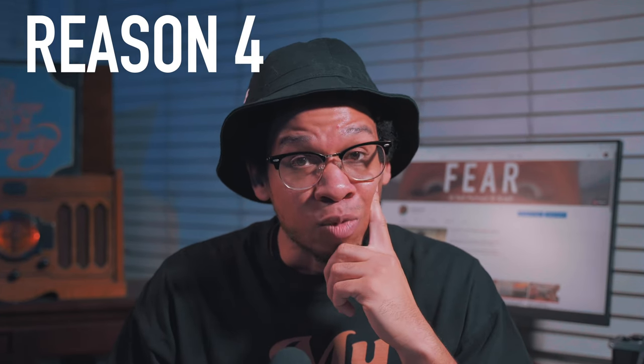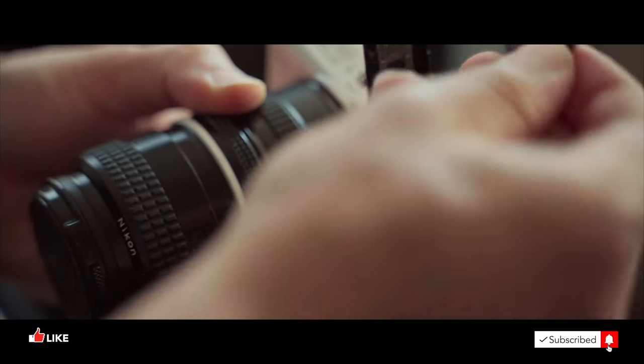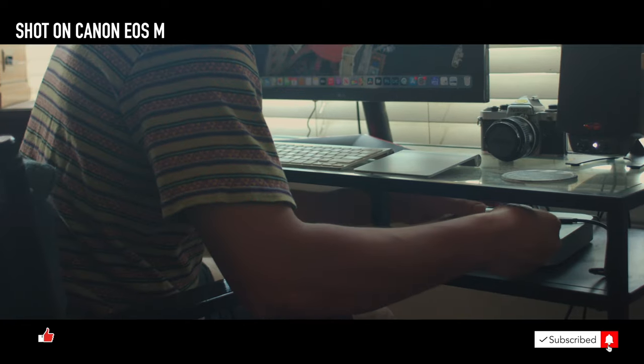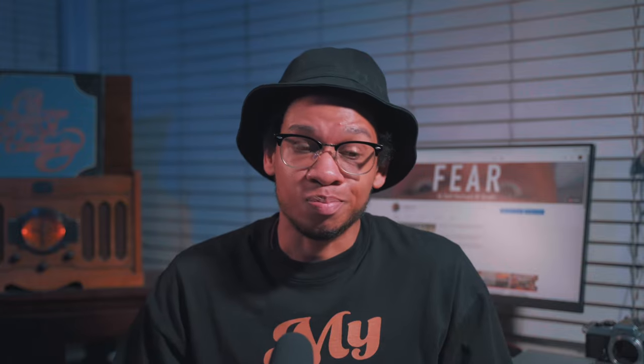Reason number four: it takes a lot more time to process the footage. First you eject the memory card and put it in your laptop or desktop. You also need the MLV App to process the footage — you import into it and can preview playback, but only at around 10 to 15 frames per second, so it's still very jittery. Then you have to export from the MLV App before you can properly see what you shot.